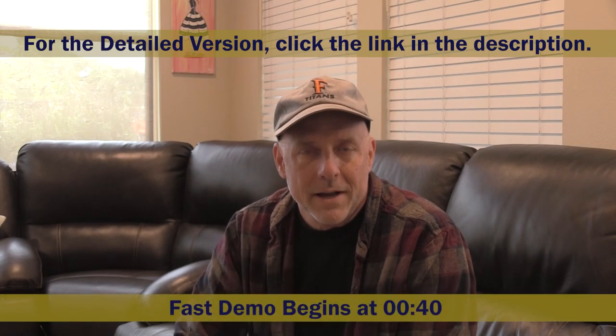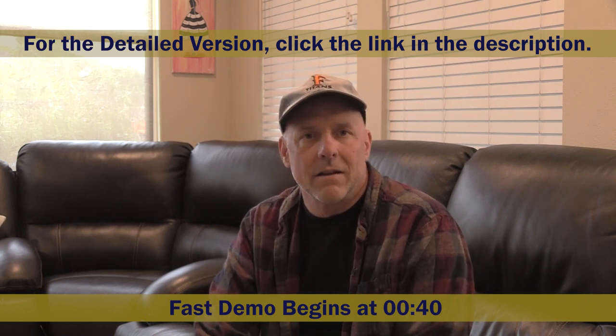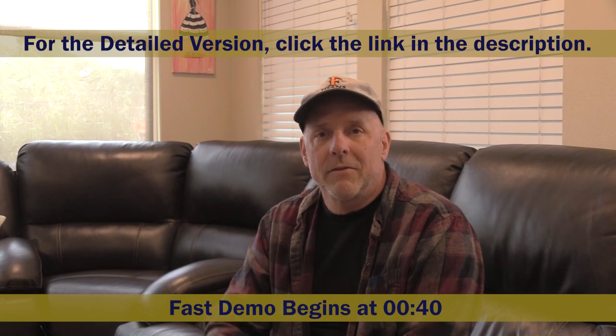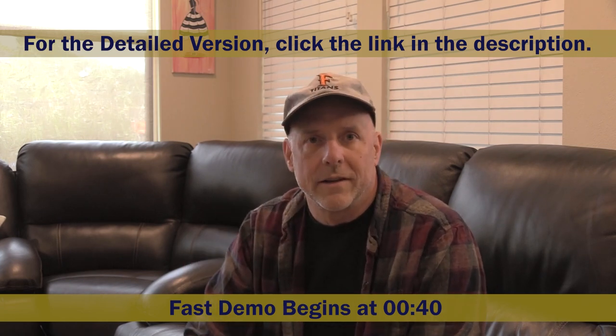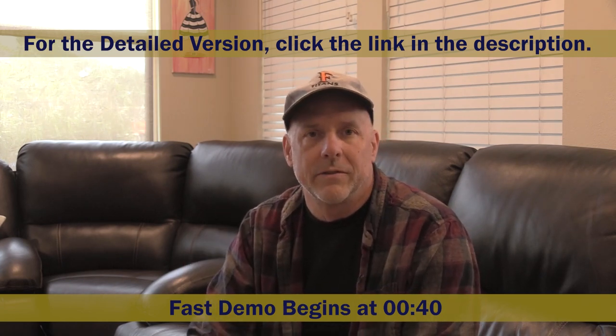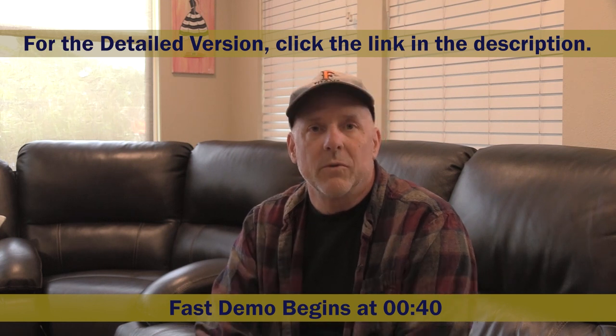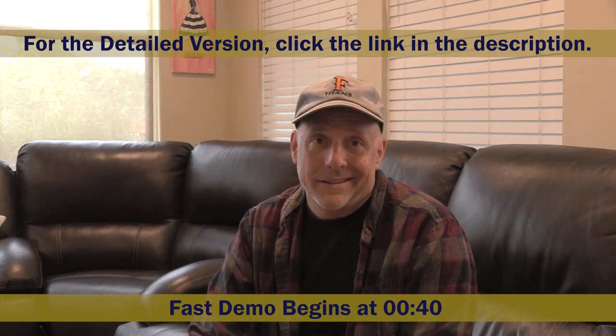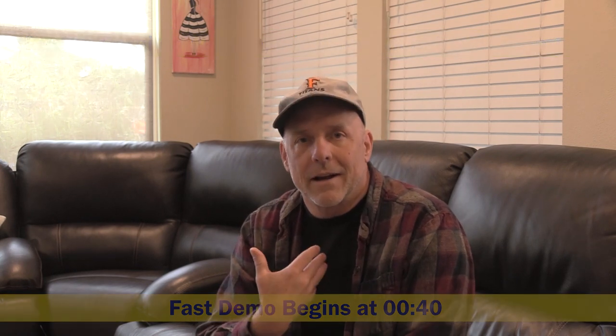Hey everybody, it's Steve. Welcome back. We are here today on the reclining sofa where we were in episode one. This time, however, it is the right switch that is defective and we're going to have to replace it. That's where my wife sits, so it wasn't quite as critical, but we are going to do it. And luckily, it's something that even I can do.